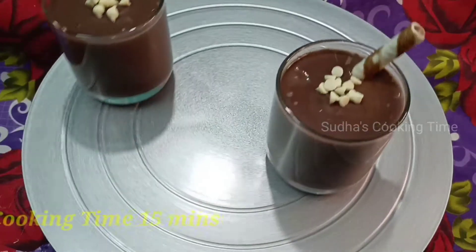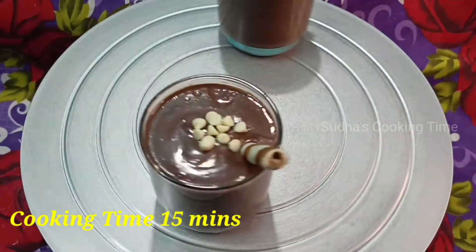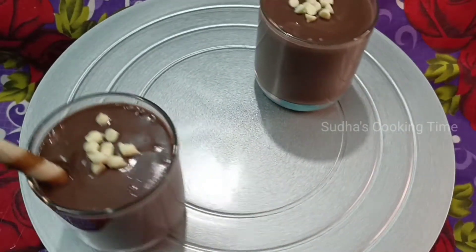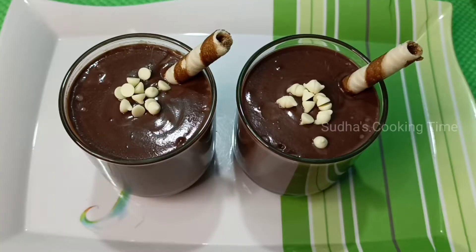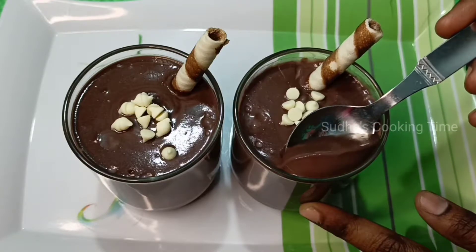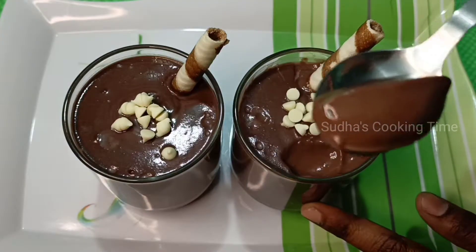Today's recipe is a chocolate lover's chocolate pudding. This is a cool dessert recipe. If you want to taste the chocolate, please try this pudding. We will prepare this easy and tasty chocolate pudding.